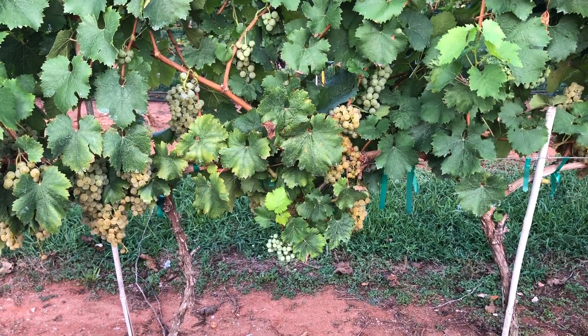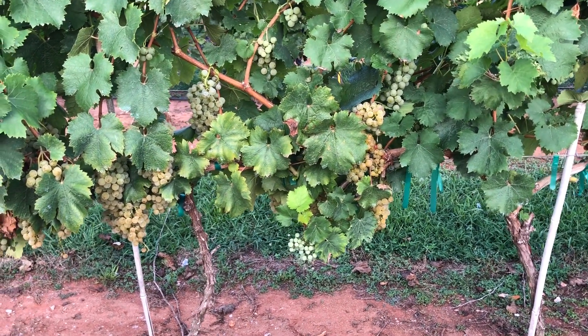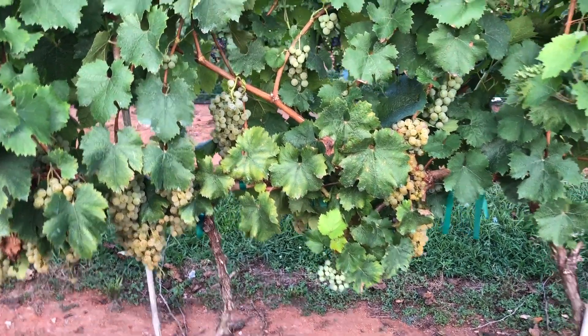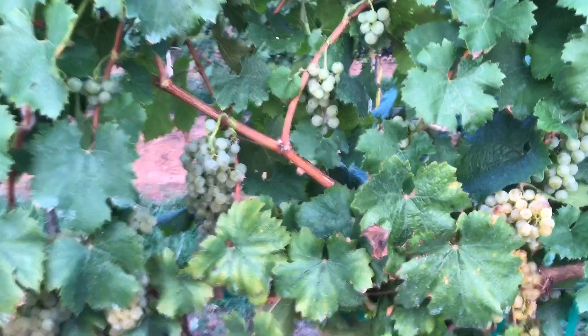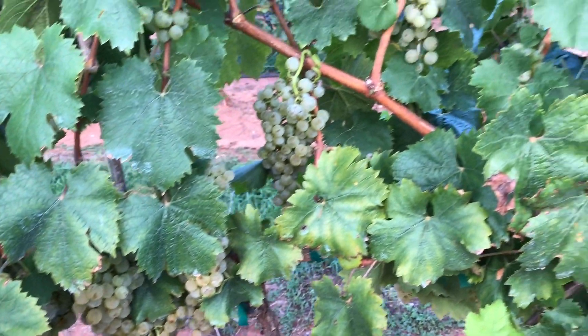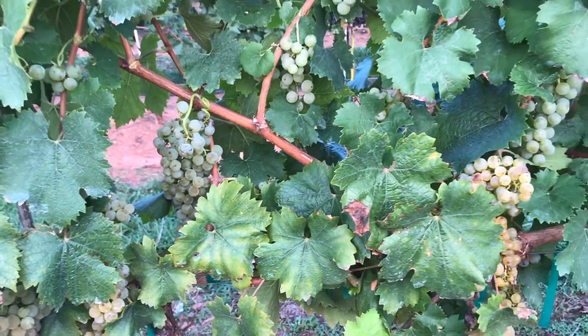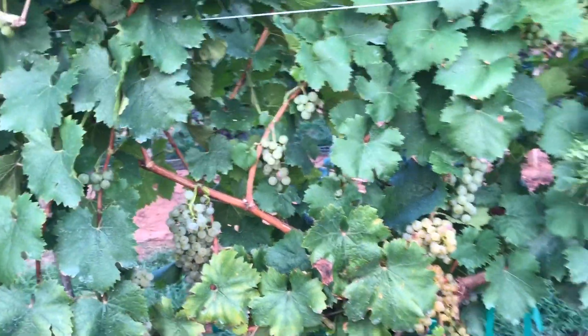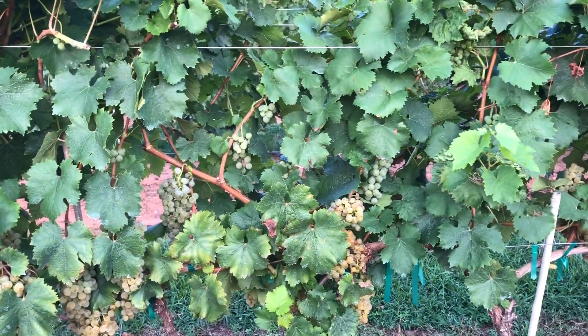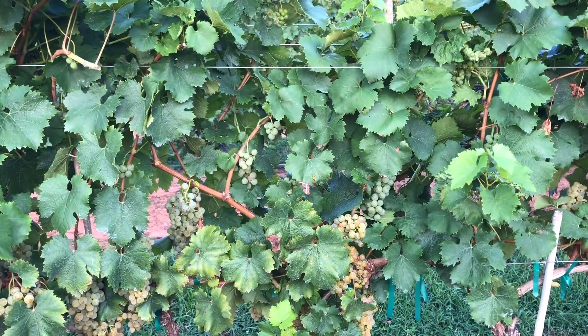This is the white California variety with Pierce's disease resistance. These have been hanging a little bit longer than you'd probably want them to hang now, but the leaves look good with a full spray program. This gives you some idea of the clusters that are still there. This variety is much more susceptible than the red variety to downy mildew, based on what we've been seeing, and would require a very full program for sure.